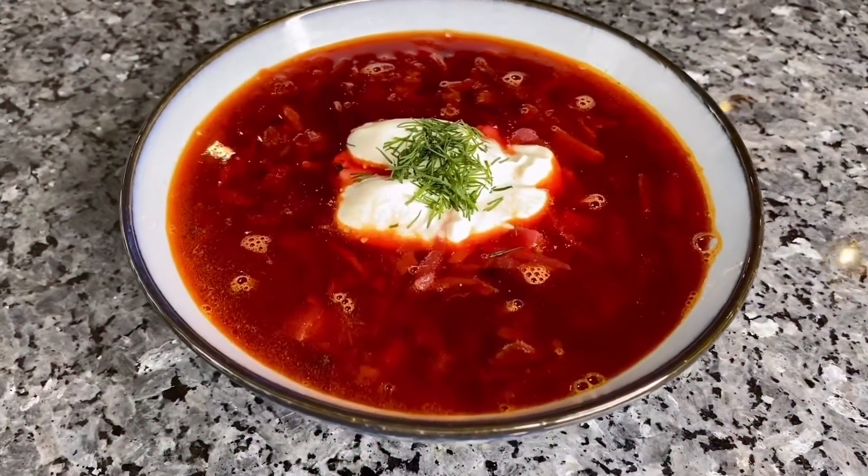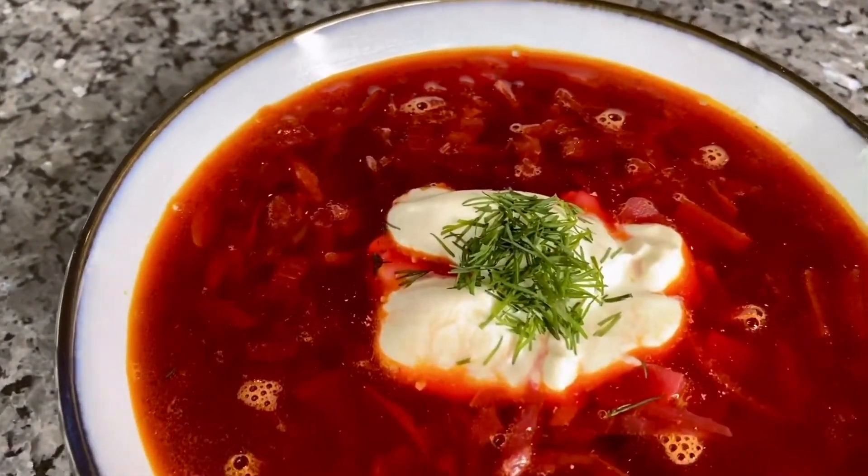Garnish with some sour cream and fresh dill. Enjoy. Bon appetit.